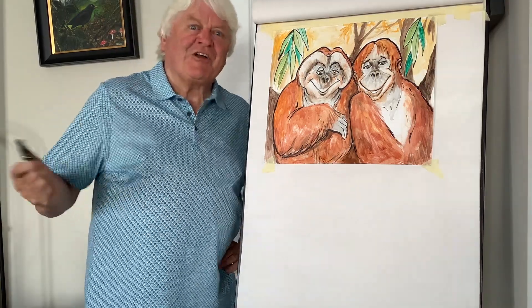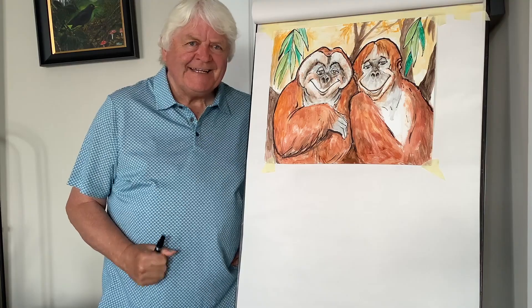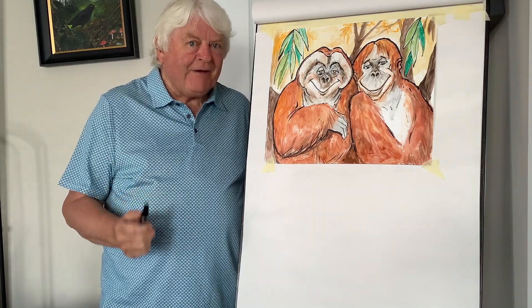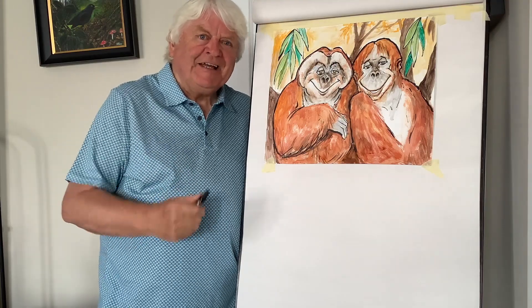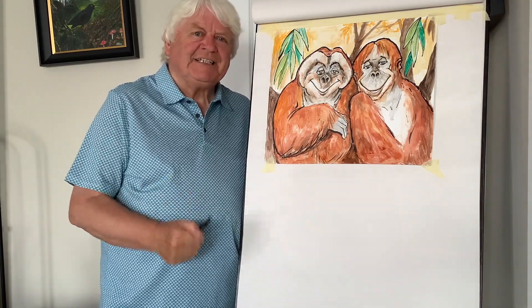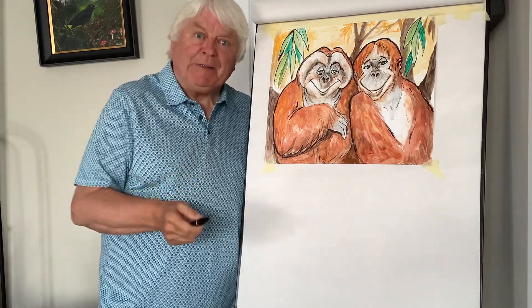Well hello again, Don Conroy here. How's all my Eco Explorer friends? Ready to do some drawing? Great! Well of course once again I've been invited to do some drawing with you, thanks to SSE Electricity and of course their sustainable partners with Dublin Zoo.